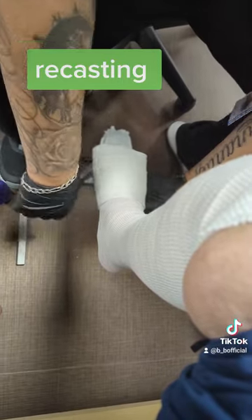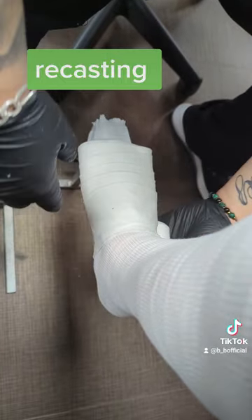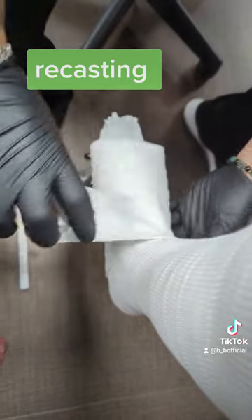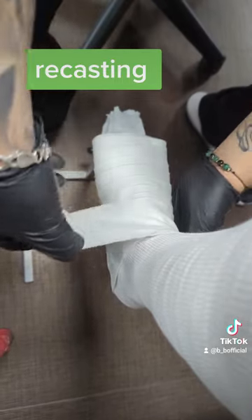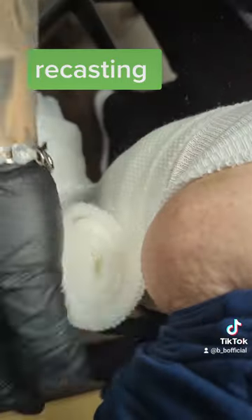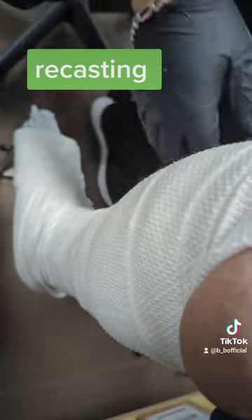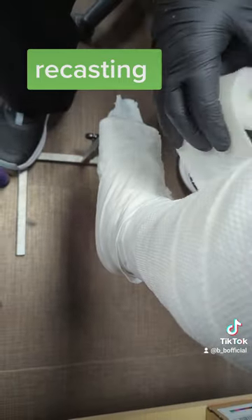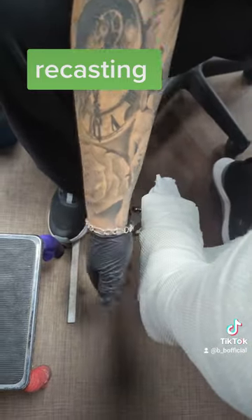He put a compression sock on first. Then he's adding padding so it doesn't cause any pain, rubbing, or discomfort with the cast. Now this third part is orthopedic padding — it's a lot thicker. You gotta love his tattoos, right?